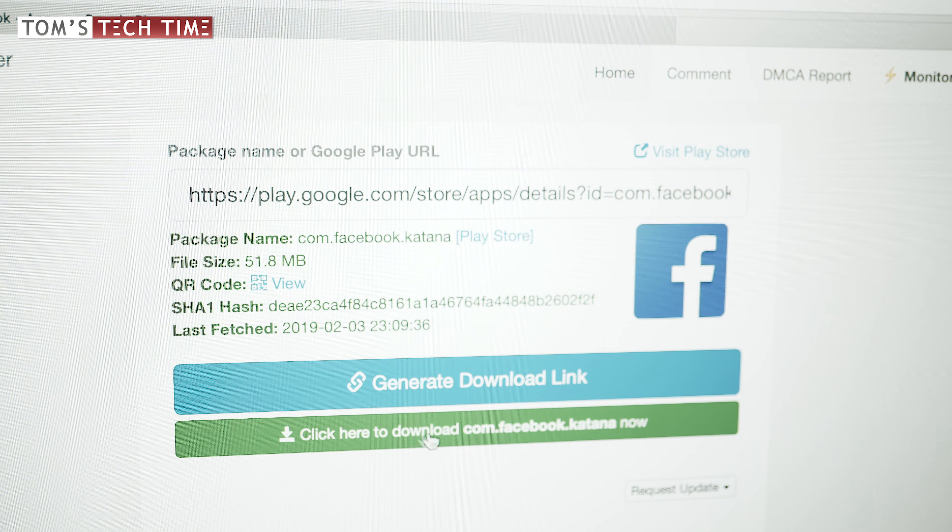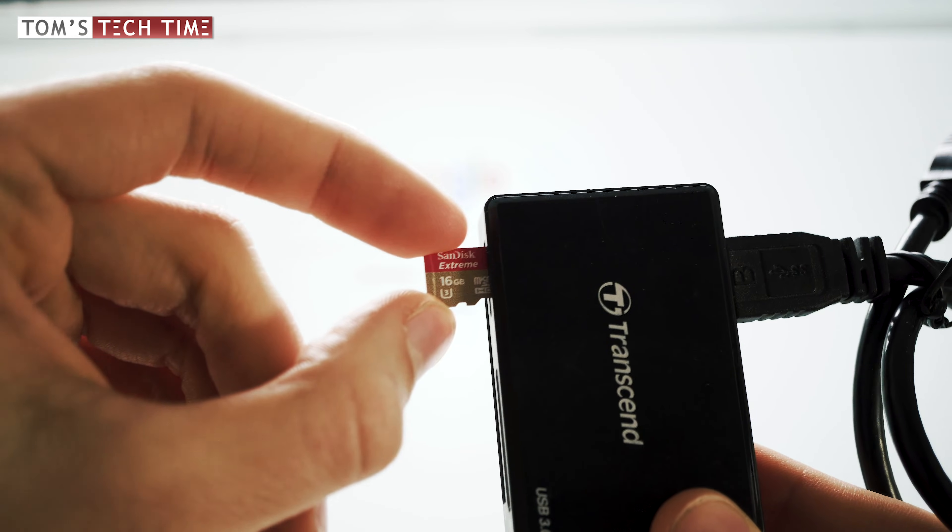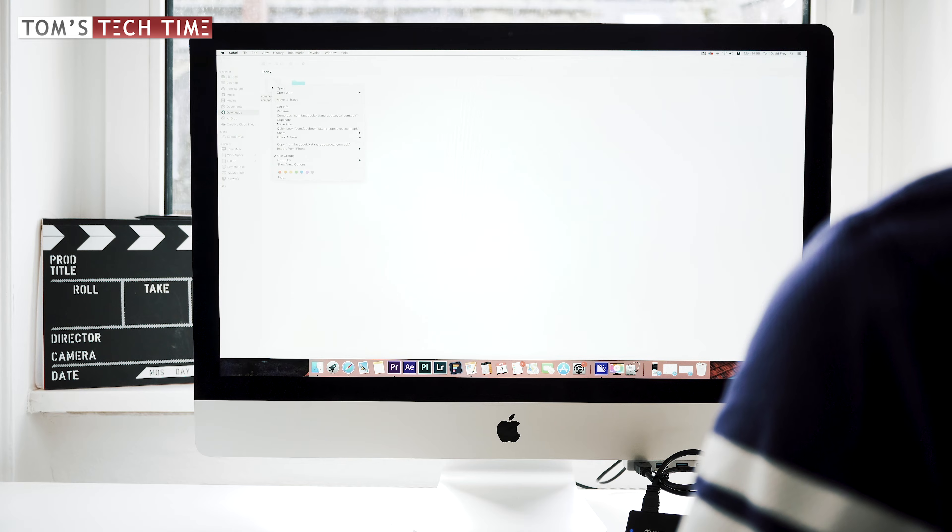Right-click and paste your link, then click on 'Generate Download Link'. Finally, download the generated file. Now, insert a microSD card into your computer and copy the downloaded APK file onto the microSD card.